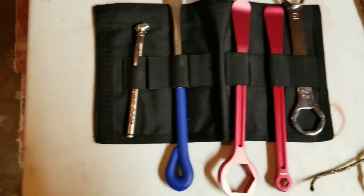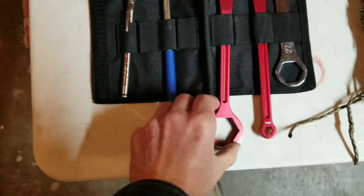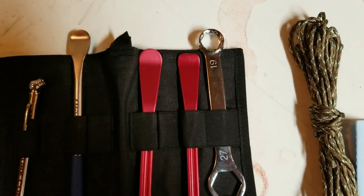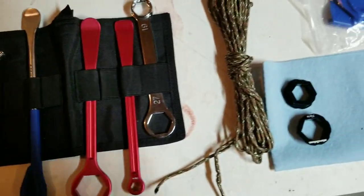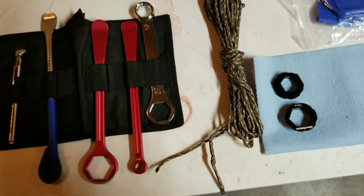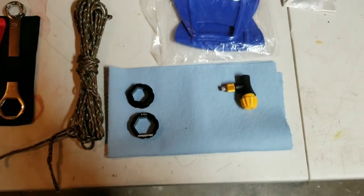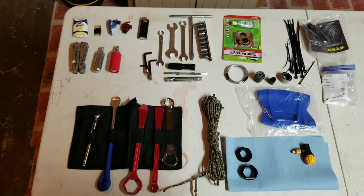A tire gauge, three tire irons — these tire irons also have inserts so you can take axles off, and there's an additional 27/19 axle wrench. Some rope and paracord — you can use that for lots of different things. Then we have the CO2 inflator and some shop towels. That's about it. If you guys can think of anything else you'd put in your kit, put it down in the comments and let me know.